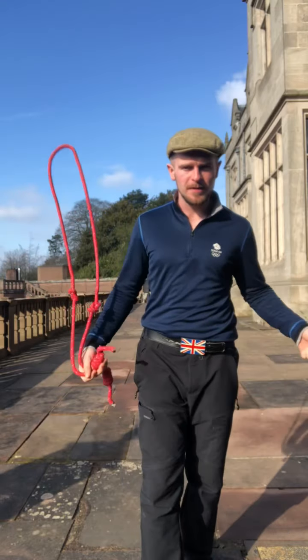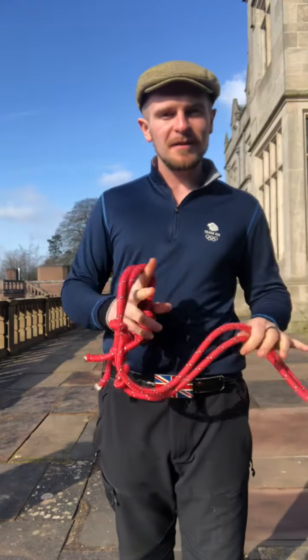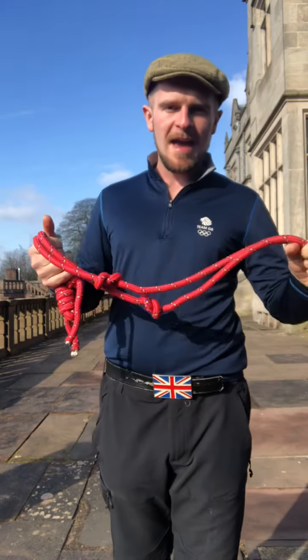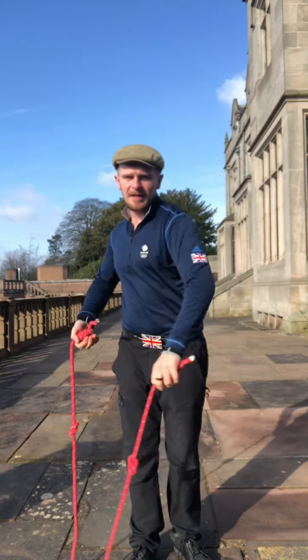Now this may look like a skipping rope that you'd jump through, but it's a little thicker and quite heavy. You can make these yourself — 10-12 mil rope does fine, heavier is better. It's an incredible training modality.